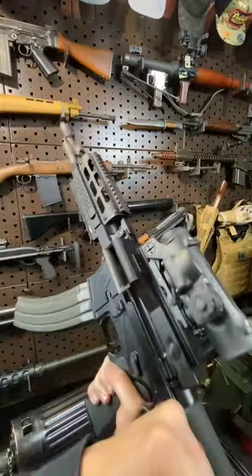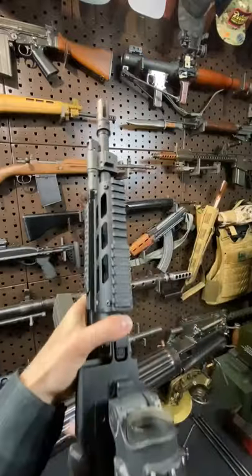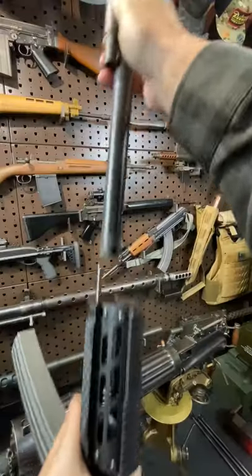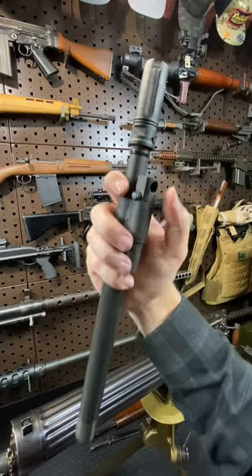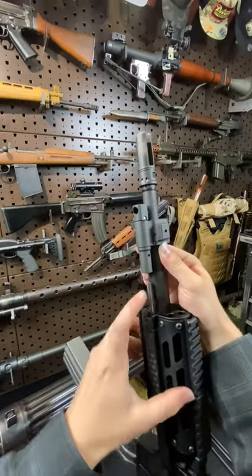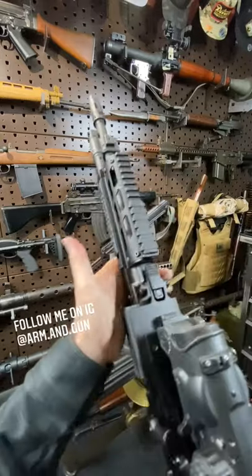It's also got a side charging upper — pull that back, non-reciprocating. And with the bolt back, you can pop up the barrel with that little latch right there. Boom diggity. You have a super short and sexy 12.5-inch adjustable gas block barrel. All lengths are also available. It's piston-driven. Get it back in, latch — boom, you're back in business.